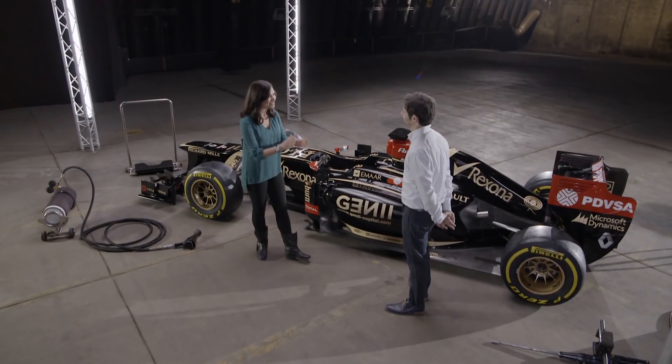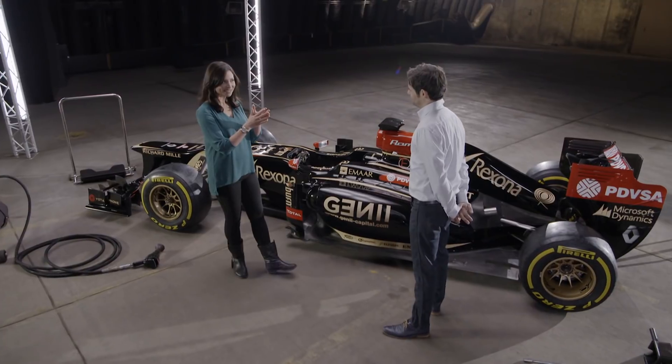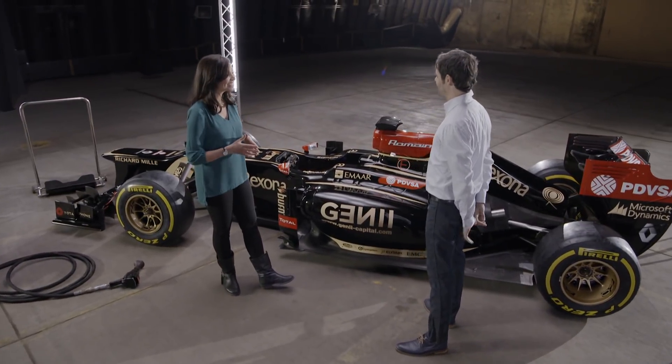Hello Mark, good to see you, especially today because we're going to be talking about something that you know a little bit about — it's of course the pit crew. Yeah, it's an amazing opportunity that I had.